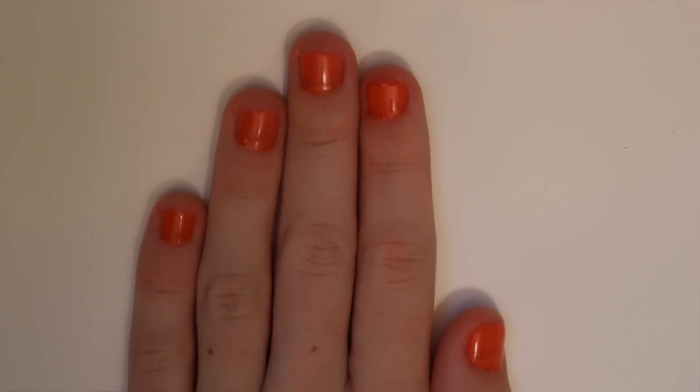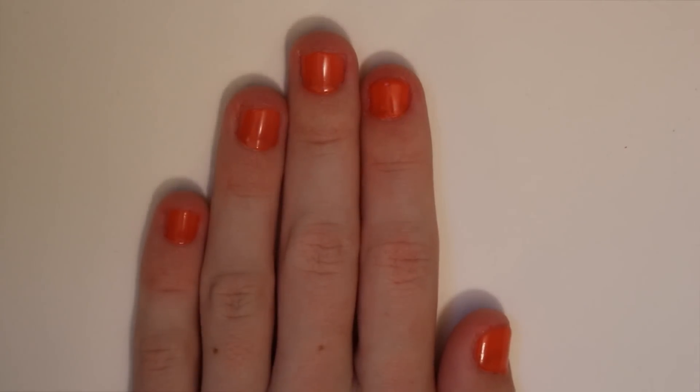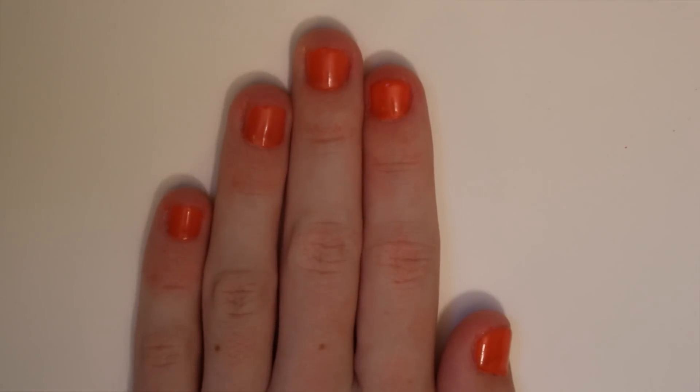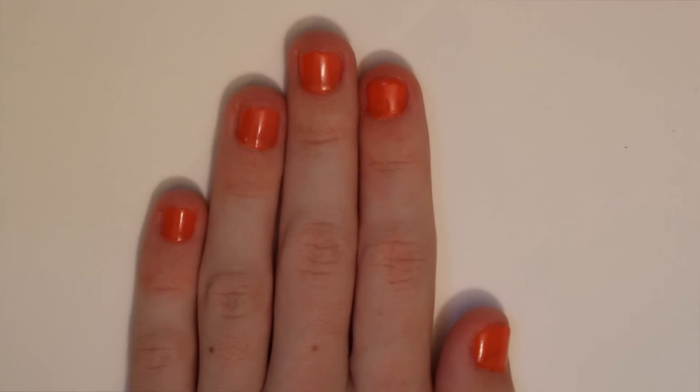All I've done so far is paint my nails orange and let them dry so that we can start with the nail art. Without further ado, here we go.